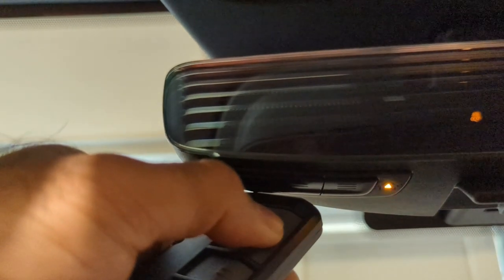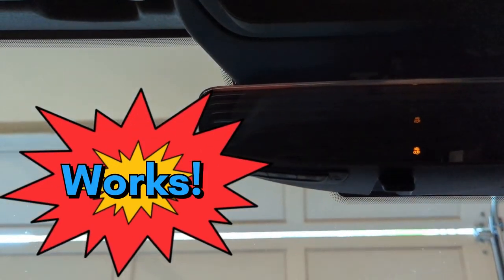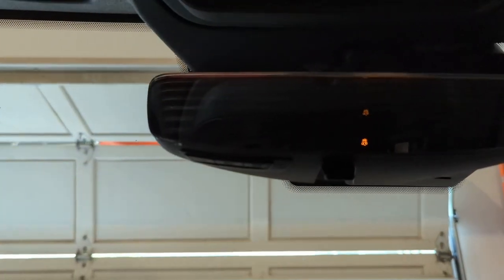Now the light on the homelink is flashing orange much faster than it was. I'm supposed to press the learn button on the garage door opener and press the homelink button once to complete the programming. I just pressed the learn button on the garage door opener, then pressed the homelink button once — it works. A cheap and simple solution. Hope it helps.